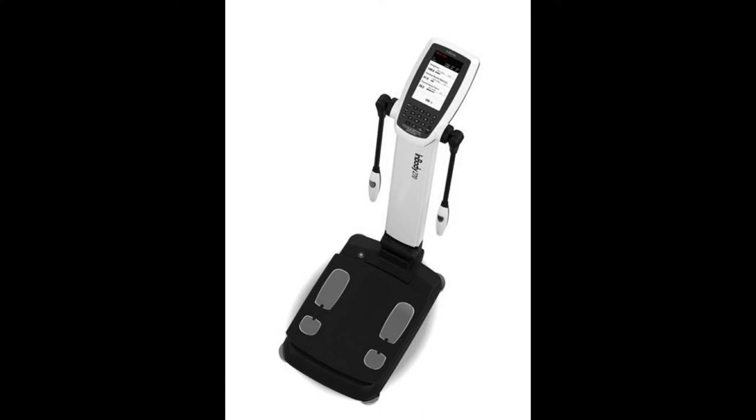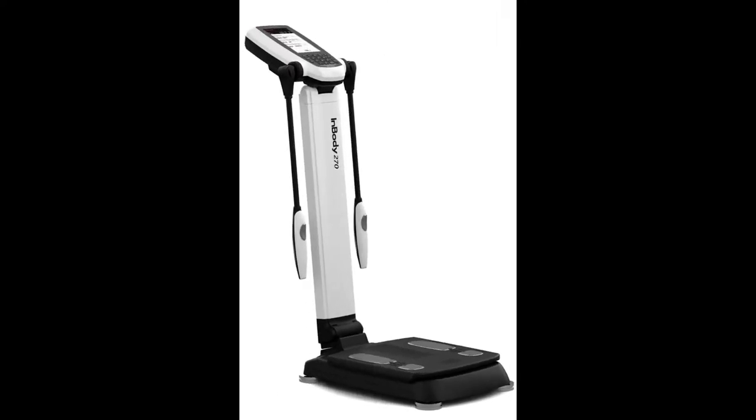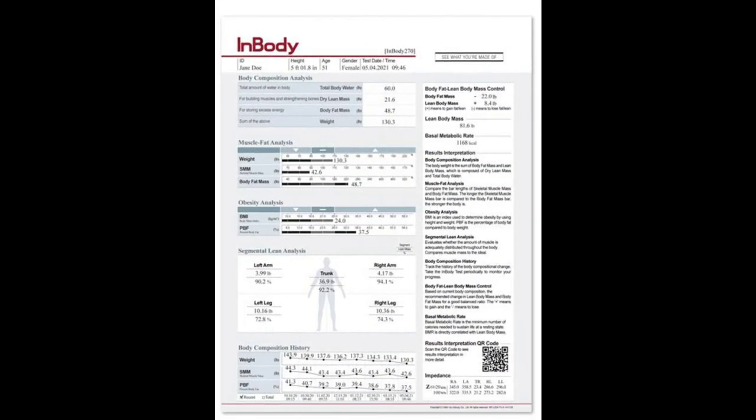This short video is to get you excited about the portable and precise InBody 270 Body Composition Analyzer, which provides accurate analysis for professionals on the go. It's going to deliver standard measurements like percentage body fat, skeletal muscle mass, BMR, and so much more.